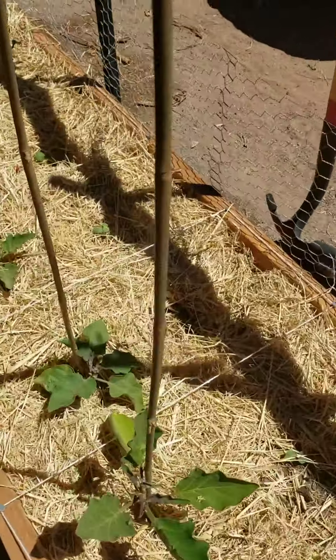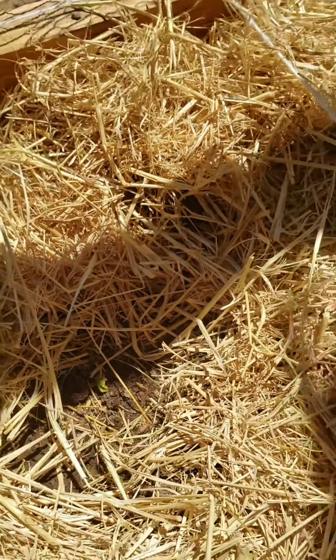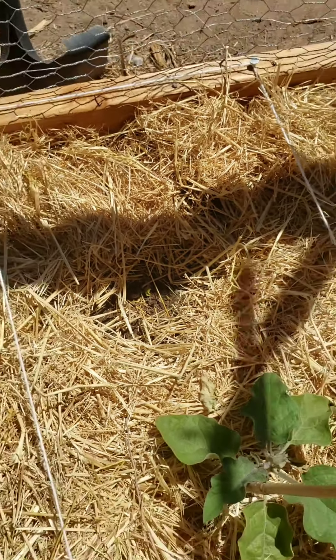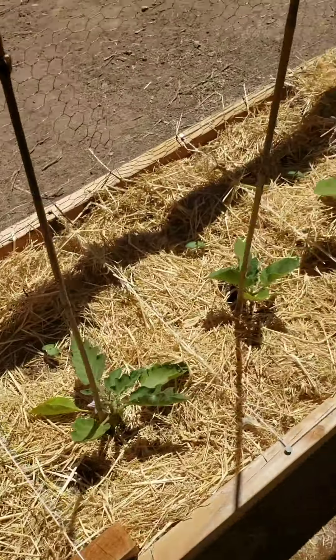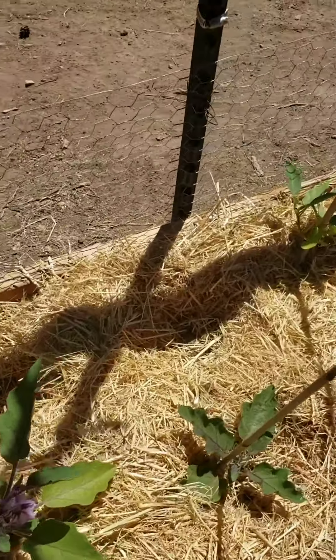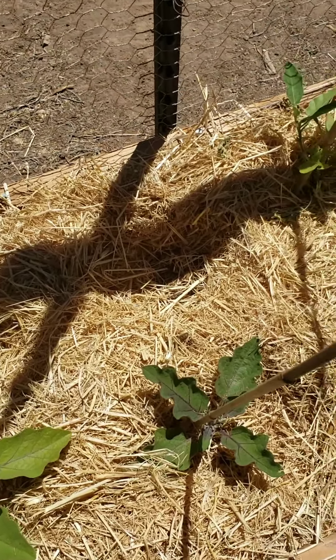Luckily I planted these - they're all baby okras. I had to replant one because it didn't sprout well, and the newest ones are sprouting. I bought another type of okra and I'm trying it in a ziploc bag to see what happens, but it'll probably end up replacing the other one.